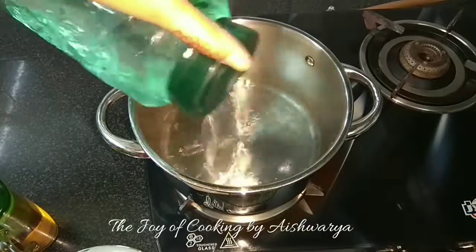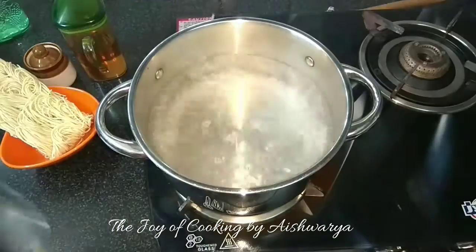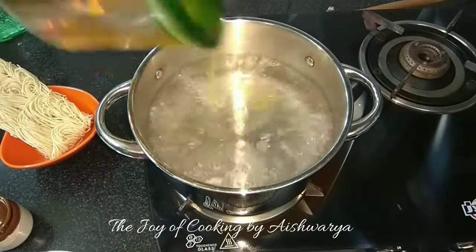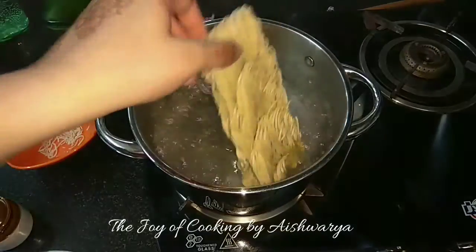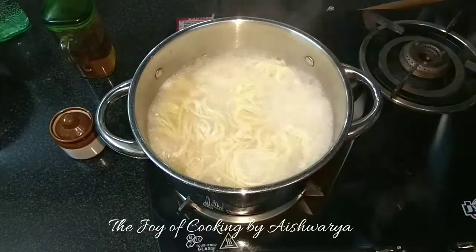So first, in a pot, I will take water and let it come to a boil. Once it's boiled, I will add salt to it. Then add oil and then put the noodle cake into it. Now let it cook on high flame for up to 5-7 minutes.